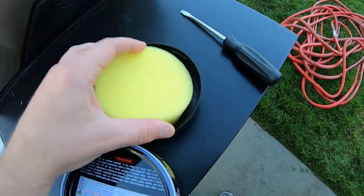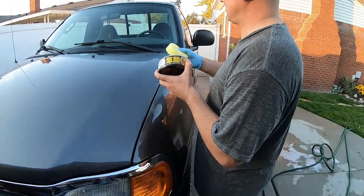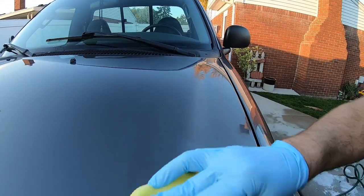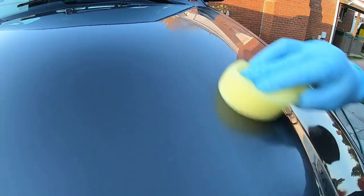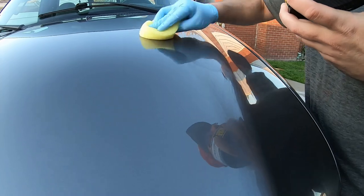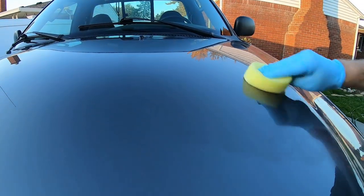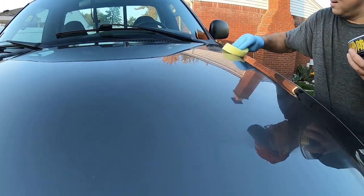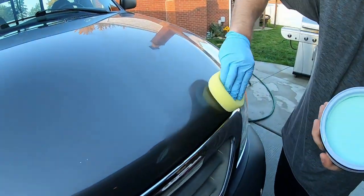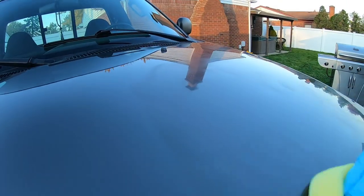It comes with a sponge — there it is, open it up. Check it out, it's got that green color — old school paste wax. You're supposed to put it on thin. Try to watch the black trim areas not to get it on there — we're not going to tape it, just be careful. It goes on nice and thin, you can feel it. It's been a while since I used paste wax. Got a little smell to it, almost like kerosene a little bit.